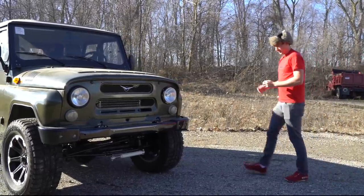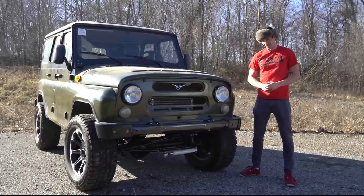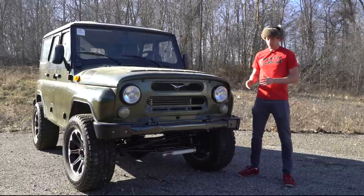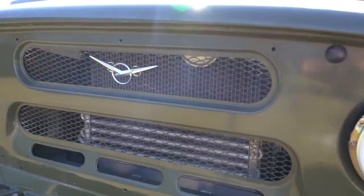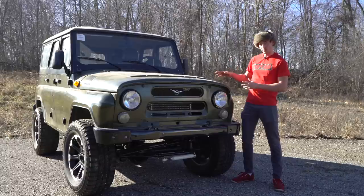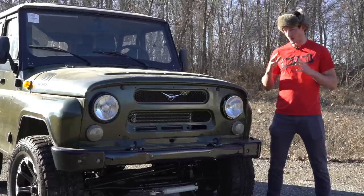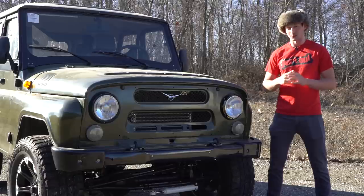This is a 2017 UAZ Hunter. Yup, you heard me — this is a 2017. Totally looks like it, doesn't it? This is what you would call staying completely true to your roots as far as design goes. The UAZ Hunter came out over 40 years ago and it's still what it is. When it first came out, it was supposed to be like their Willys Jeep for the military. It's still used today — a no-nonsense, purpose-built off-road vehicle. Let's take a look at what we really have.